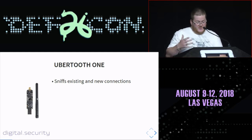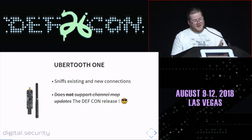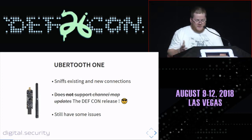If you use this tool, you can find existing connections between devices, and also listen for new connections that happen on the target device. It did not support channel map updates — but they updated the firmware yesterday through the DEF CON release. Even with the new firmware, the Ubertooth One has some issues sniffing on existing connections. And last but not least, it costs $120. It's cheap, but not so cheap.